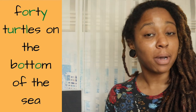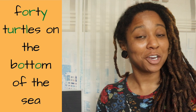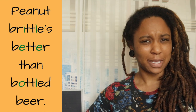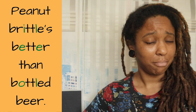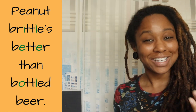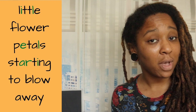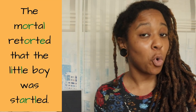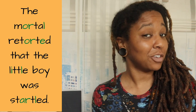So to practice the flap T, you are going to repeat these phrases. "Forty turtles on the bottom of the sea." "Peanut brittle's better than bottled beer." "Little flower petals starting to blow away." "The mortal retorted that the little boy was startled."